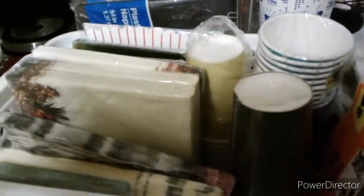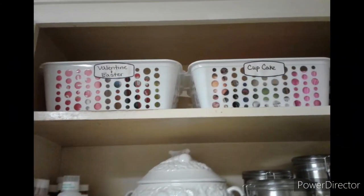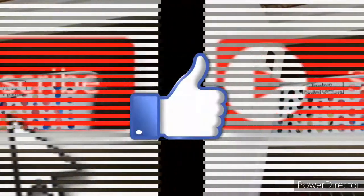I hope you enjoyed this quick organization and clean with me. Don't forget to hit that like button and don't forget to hit the red subscribe button so you never miss what's going on on our channel. Thanks for watching and I'll see you next time.